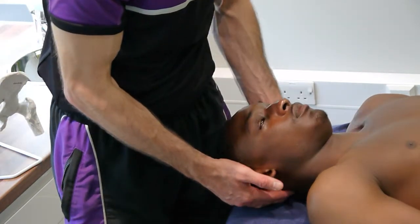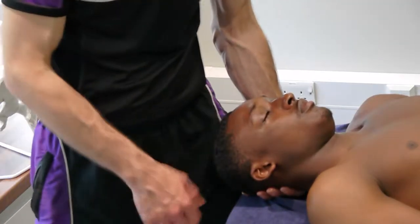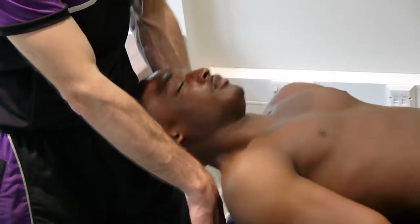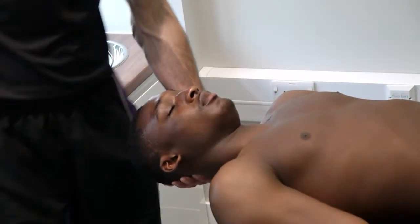We're going to come underneath and just support. Then what I'd like you to do is move up the bed until you reach my hand, which is on the edge. Keep going, keep going — and stop, there we go. So they meet your hand, and then they know they've come far enough.